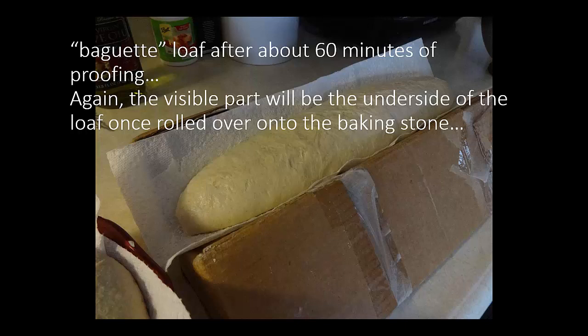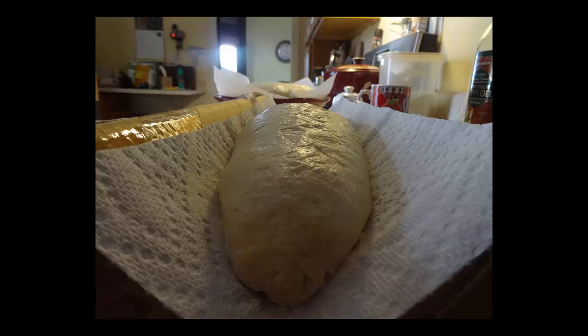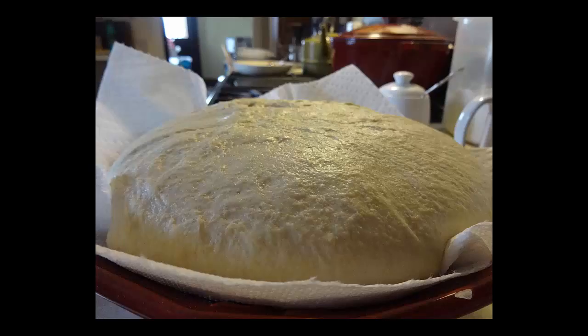This is the baguette loaf after about 60 minutes of proofing. Again, the visible part will be the underside of the loaf once rolled over onto the baking stone. Typically dust the top with flour before transferring — you can see it's glossy and moist. I'll put some flour or cornmeal on it so that it does not stick to the surface when I roll it over.